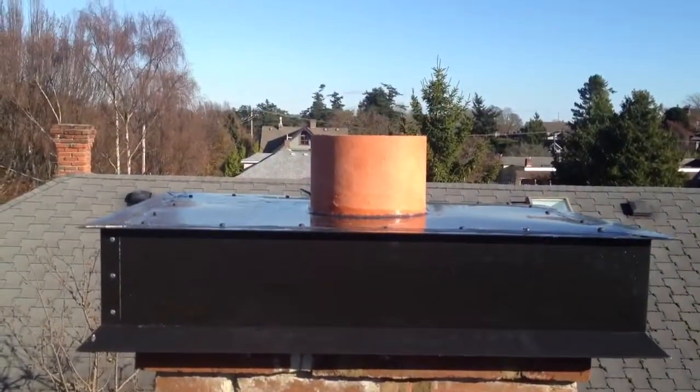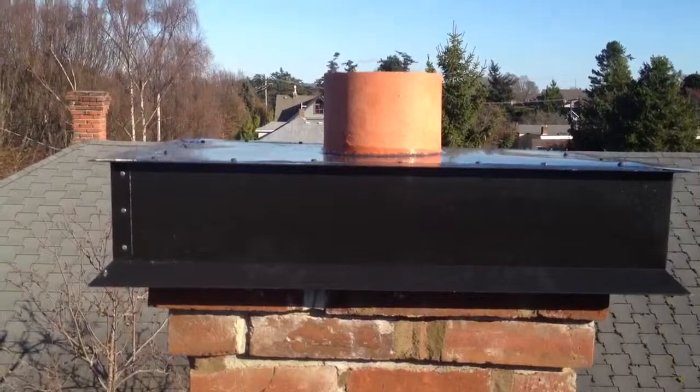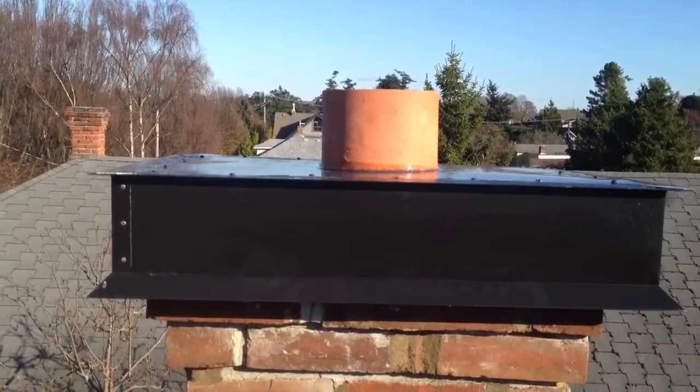That's our chimney top repair and flashing with a drip edge. Thank you very much.